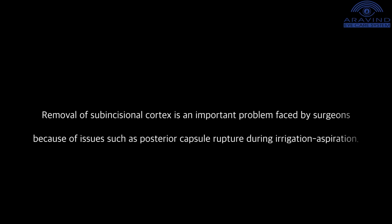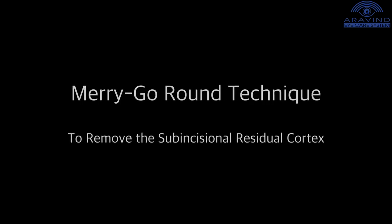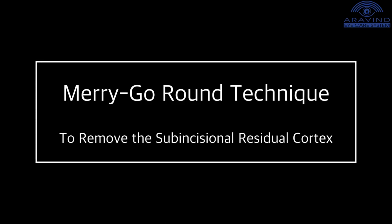Removal of subincisional cortex is an important problem faced by surgeons because of issues such as posterior capsule rupture during irrigation aspiration. We introduce a simple merry-go-round technique to remove the immobile subincisional cortex.